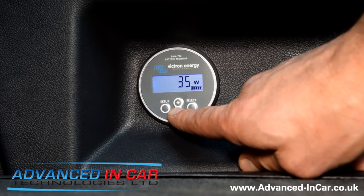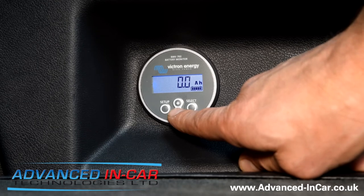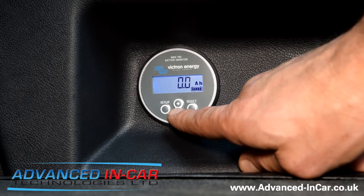The display is also showing 35 to 37 watts, and zero amp hours, because at the moment there is no draw on this leisure battery whatsoever.